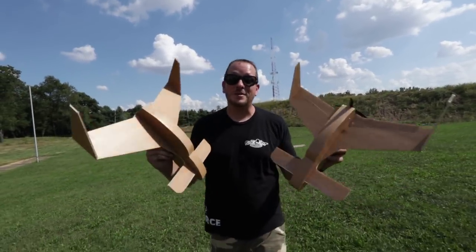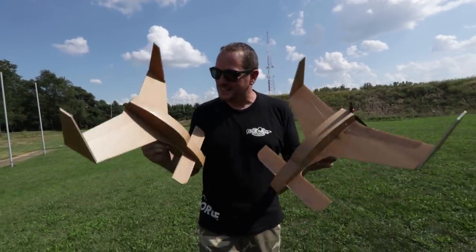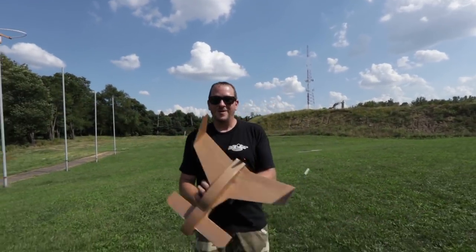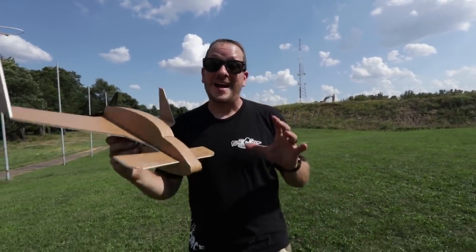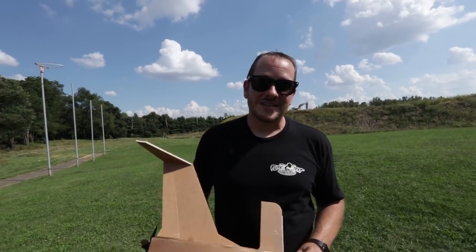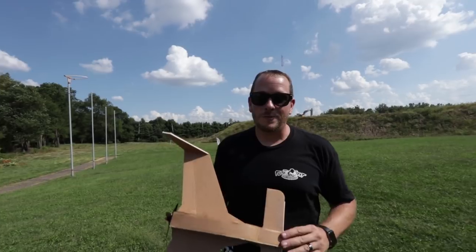Hey friends, welcome to Flight Test. I'm Josh. Today we're going to be showing the FT Long Easy. This is a long-wing design that can be built as a chuck glider or as an RC airplane. Anyone can build this with about one sheet of foam in about one hour of your time. Free build plans and a free build video will be linked down below.